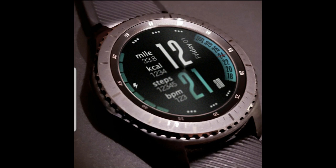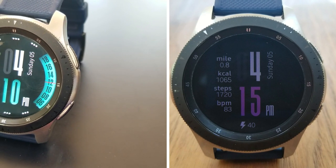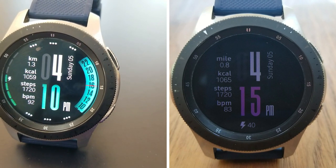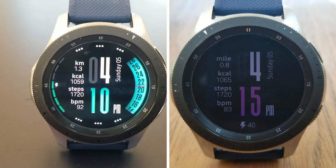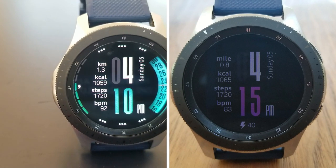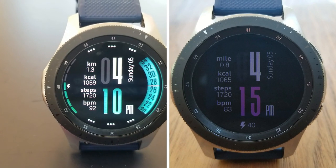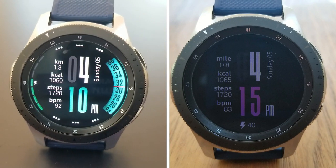That's my review of this sporty and health-inspired all-digital design from a new developer to the show called ABC Watch Face Studio. As a reminder, this is another paid watch face, but all of you can pick it up for free by using the code generator tool. The link to that free tool has been included down below in the video description, so make sure you grab a copy ASAP. Thanks again for watching.